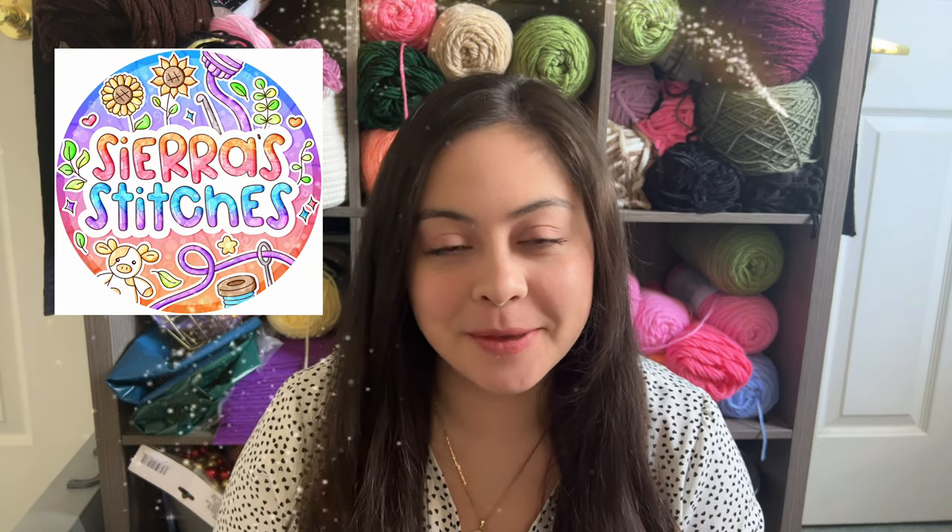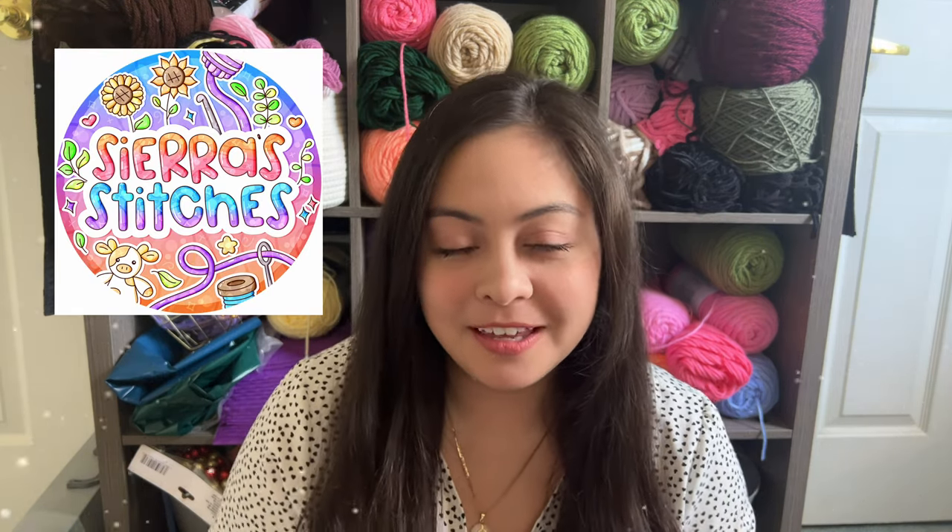Hi guys, welcome to my channel. I'm Sierra and I run Sierra Stitches, which is my own crochet small business. In this video, we're going to be attempting — keyword attempting — to recreate my viral bouquet.